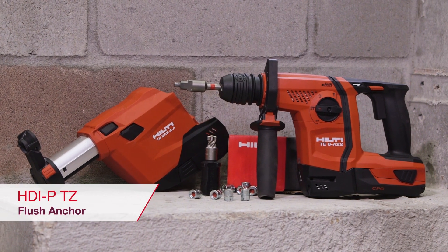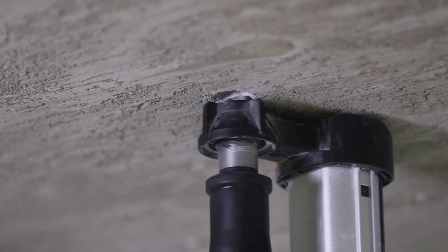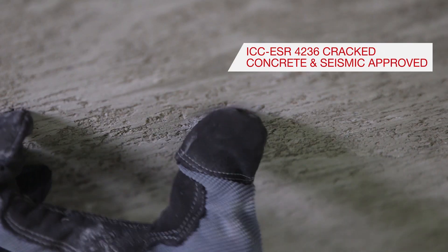The Hilti HDIP-TZ flush anchor is perfect for mechanical, electrical, plumbing, or sprinkler contractors that need to hang their pipes overhead using a cracked concrete compliant anchor.